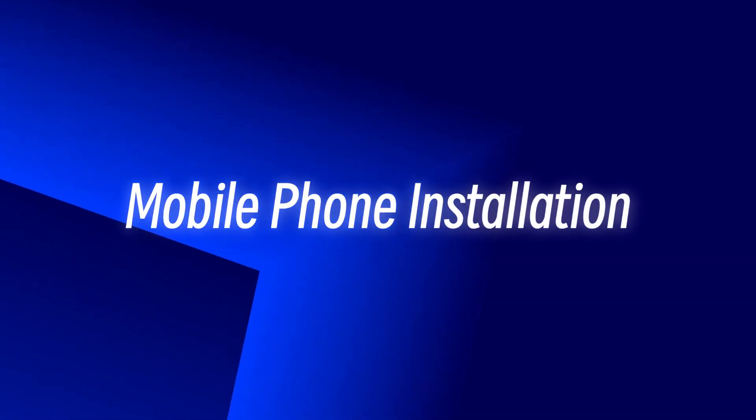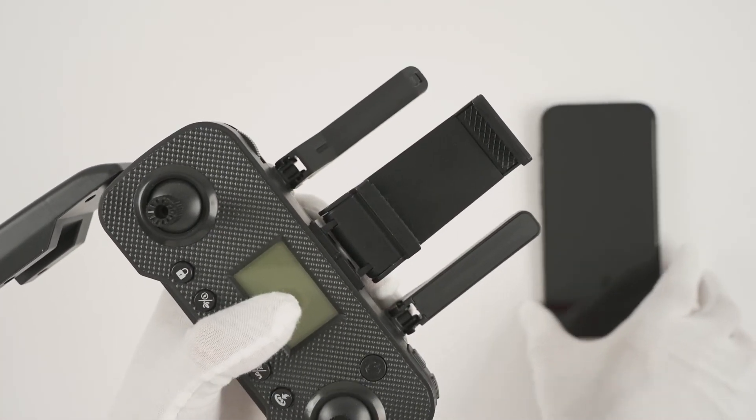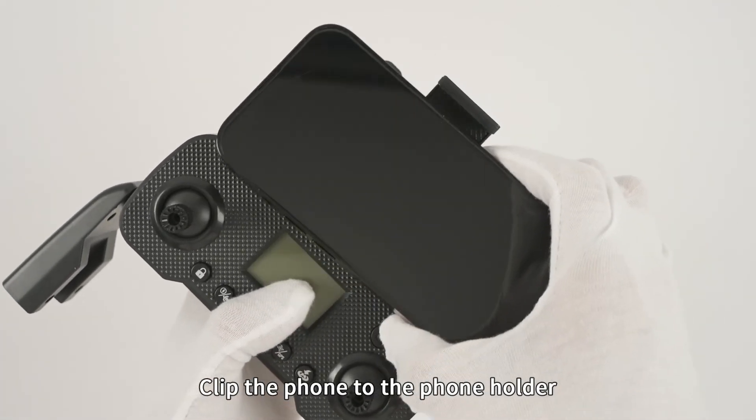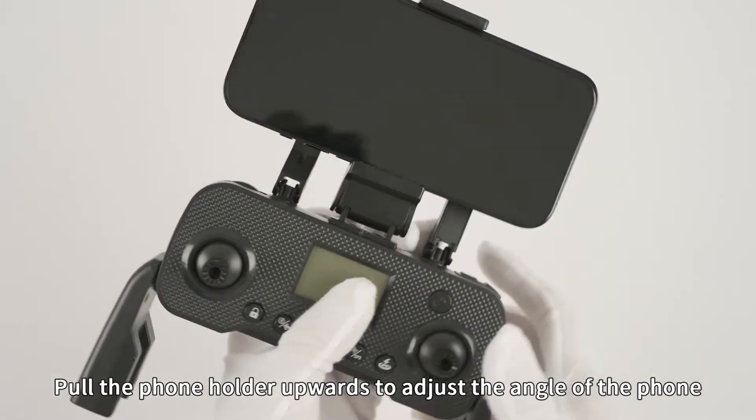Mobile phone installation: Insert the phone holder into the remote control bayonet, then clip the phone to the phone holder. Pull the phone holder upwards to adjust the angle of the phone.